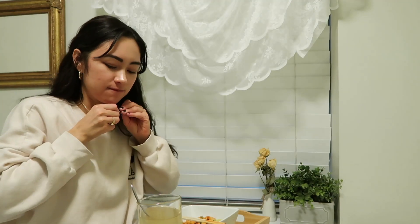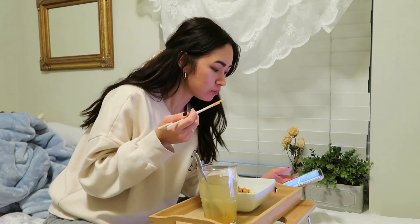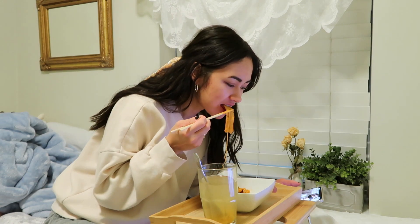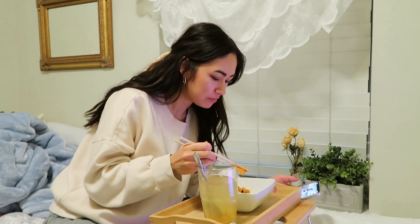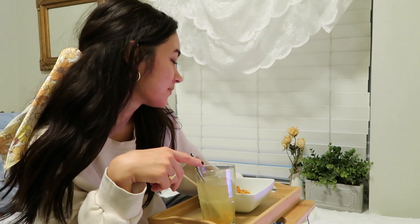I just changed into my comfies because I have no reason to be wearing that dress right now. Normally if I get hungry I have like a bowl of cereal or something, but I think this is gonna be it for me because it's already like 10 o'clock. I'm probably gonna eat this, do homework, and go to bed. Thanks for watching — I'll see you in my next video!